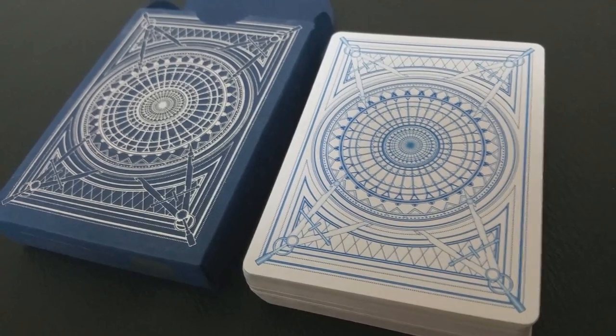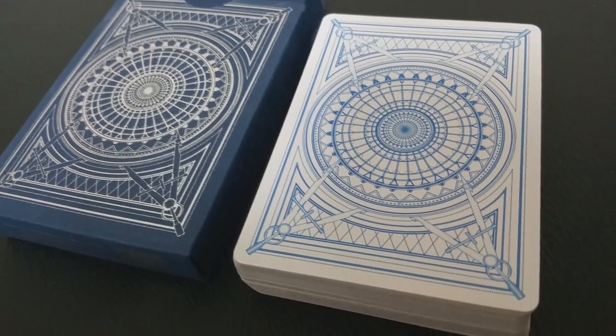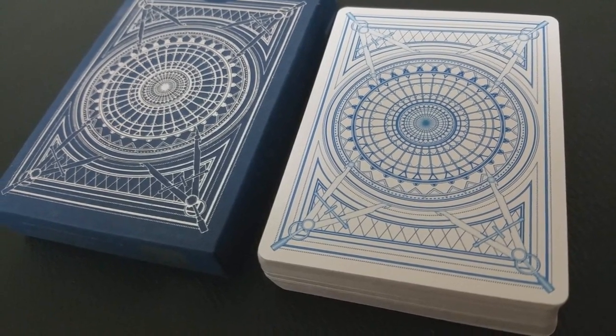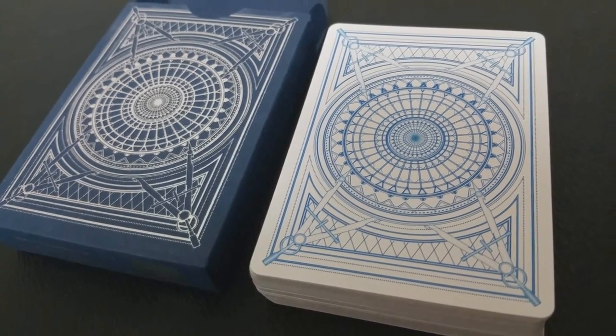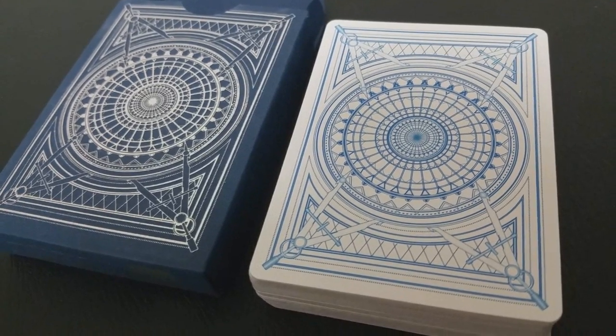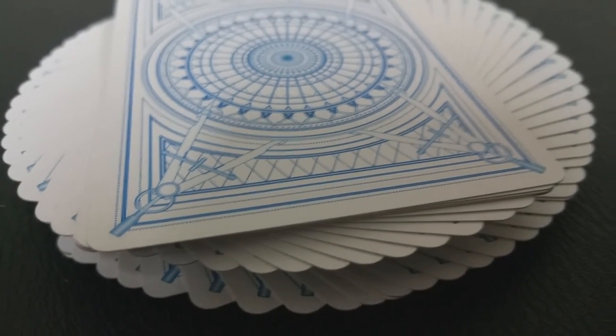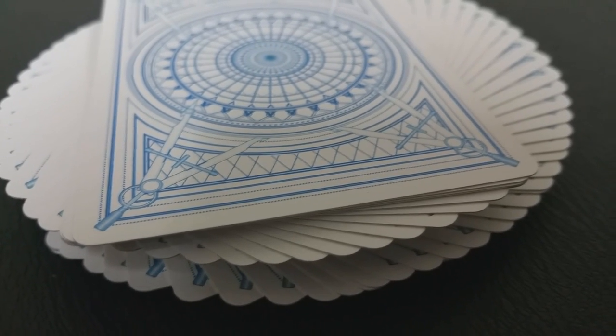The back design is a light blue and features a draftsman's compass in each of the corners, with a nice circular design in the center. It's very basic and simple, but it does feel like architectural blueprint designs — that same blue and that same kind of line drawing give you that feeling.